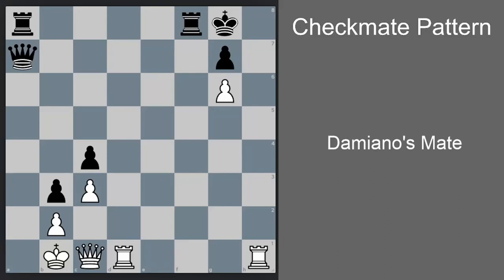Hello guys, let's study Damiano's checkmate pattern today. This pattern is quite old, first studied and published by Pedro Damiano in 1512.